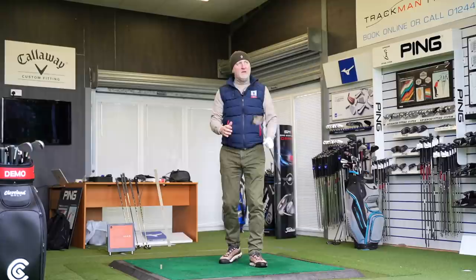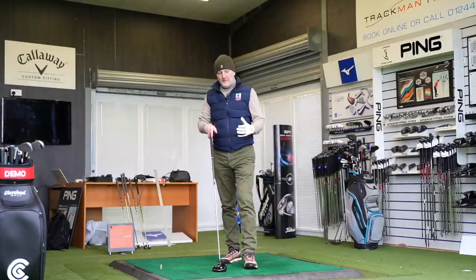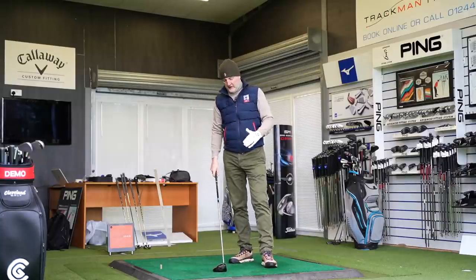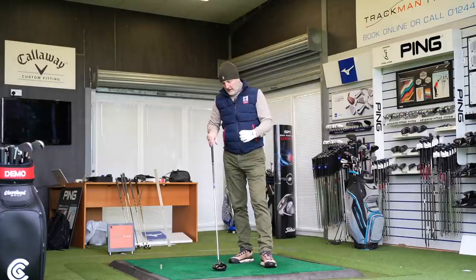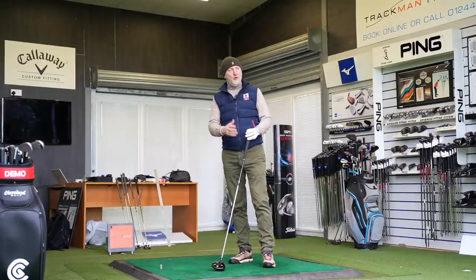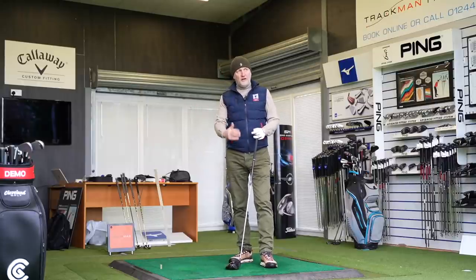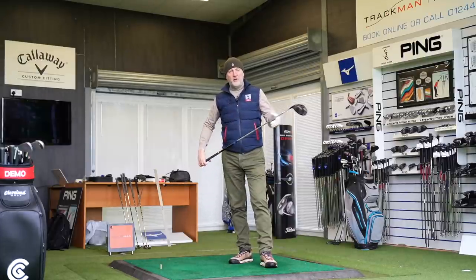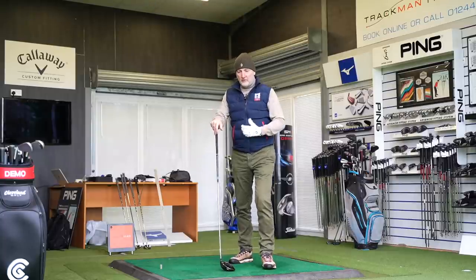In terms of performance, looking at the data, I'm not quite getting the numbers out of it — it's falling just a little bit short. The club is sounding well and performing well in terms of dispersion, but in terms of where it's getting to, perhaps just a little bit spinny. We could change things around, certainly in terms of the shaft, to have some impact on that. That's all I'm noticing so far from inside the driving range.